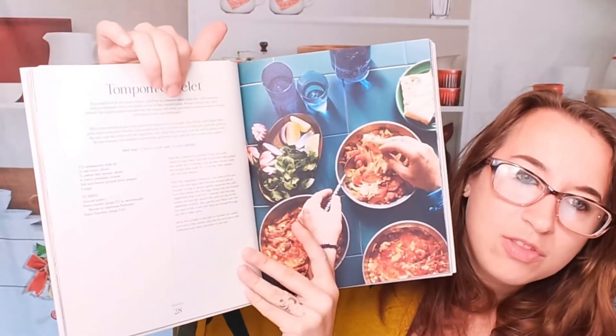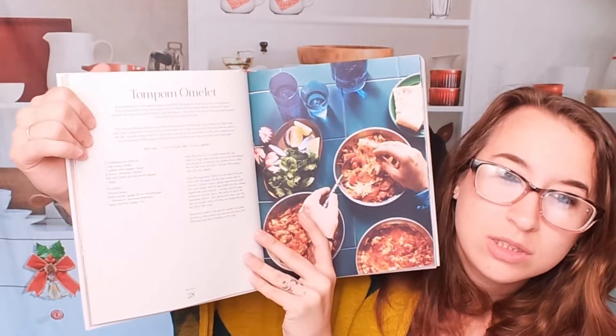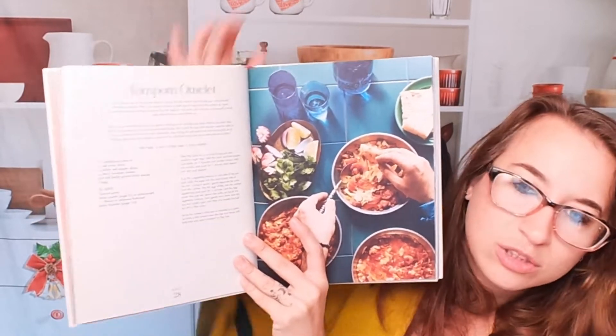Here we have the top of the recipe, a blurb, and some pairings that can go with this. This is the Tom Pom Omelette. We have our list of ingredients, our cook time, serving size, and the directions right here.